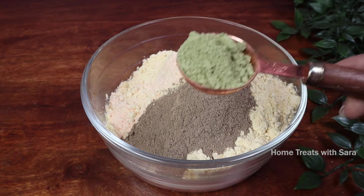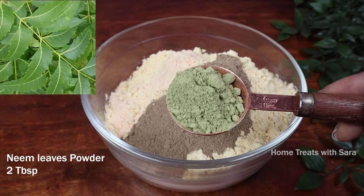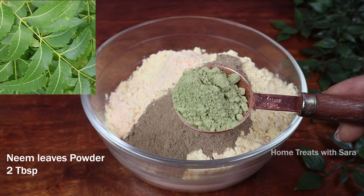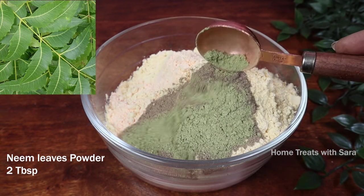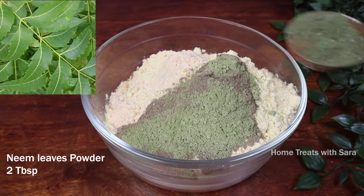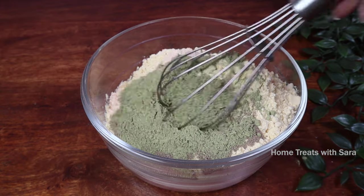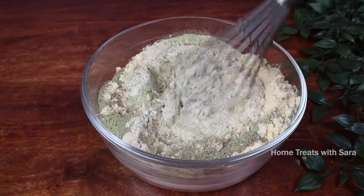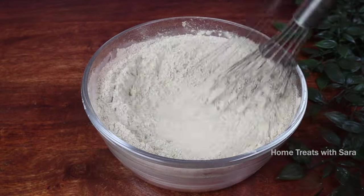Also add two tablespoons of neem leaves powder. We are all aware of the incredible benefits of neem leaves — it is one natural ingredient you should include in your skin care regime because it has anti-inflammatory and antioxidant properties. Now mix everything together until it is well combined.